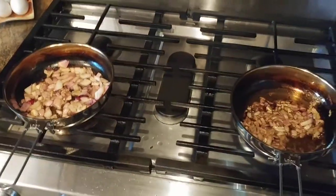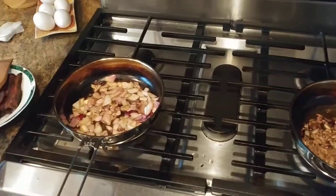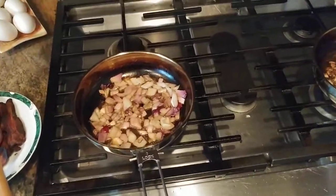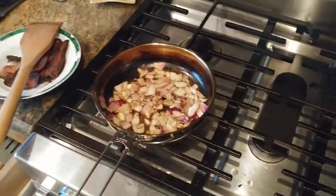I just got these things yesterday, took them out of the box. I basically scrubbed them in the sink with some Barkeeper's Friend just to clean them up. And then I washed them and rinsed them.